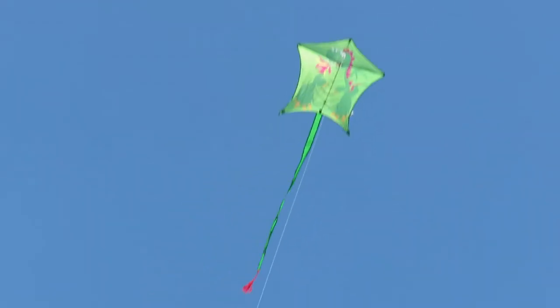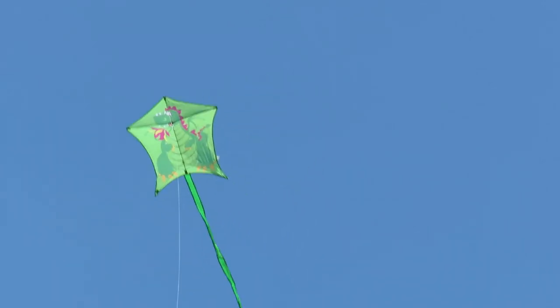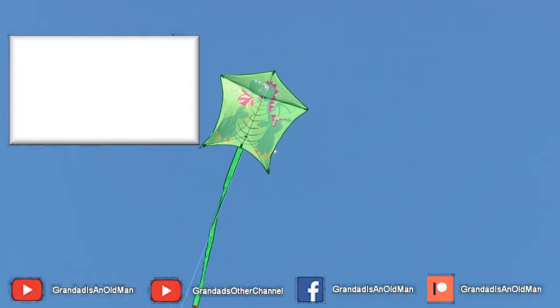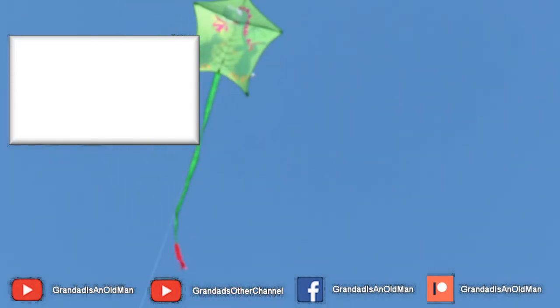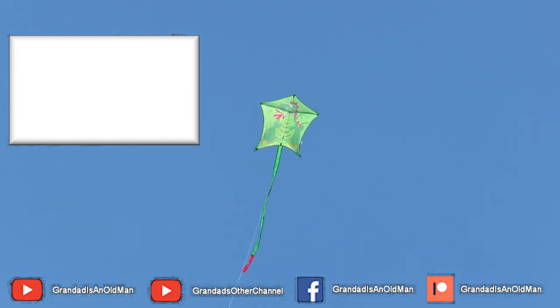Pretty good. I like that. I've actually got it tied around my leg at the moment to stop it blowing away, so I can use both hands on the camera. I forgot to bring any spikes to put in the ground to tether it. Oh, a little beauty, that one, isn't it?